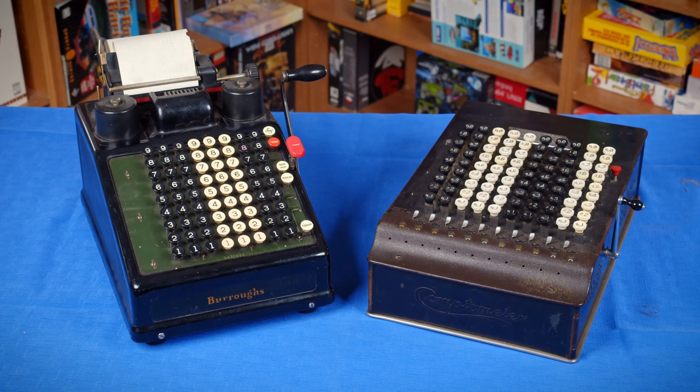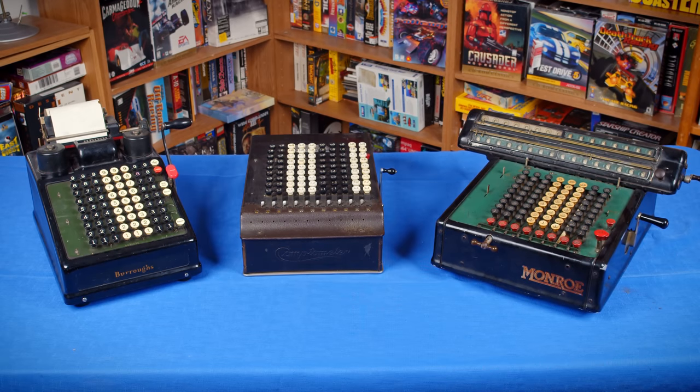A while ago, you may remember me doing a video about these — the Burroughs Portable Adding Machine and the Comptometer. These are two mechanical calculators that I am a huge fan of, but there's a third calculator similar to these that I've been trying to get my hands on for a while, and I finally have. So I'm excited to show today the Munro Adding Machine, which is quite a bit larger than the other two, and also not that exciting, but is actually one of the easiest mechanical calculators I've ever used, and was the only one that really had any success being electrified.